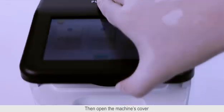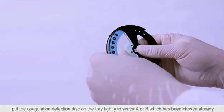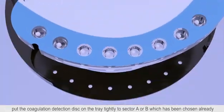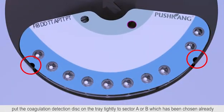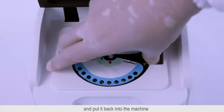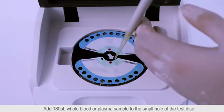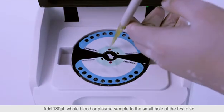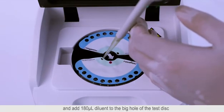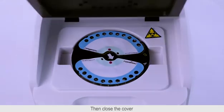Then open the machine's cover and pick up the disk tray. Put the coagulation detection disk on the tray tightly for sector A or B which has been chosen already, and put it back into the machine. Add 180 microliters of whole blood or plasma sample to the small hole of the tested disk, and add 180 microliters of diluent to the big hole of the tested disk.